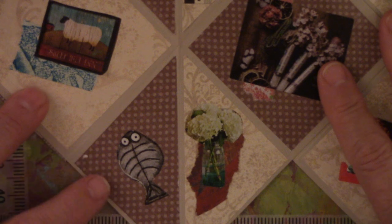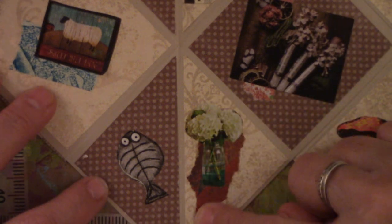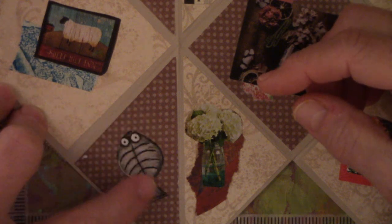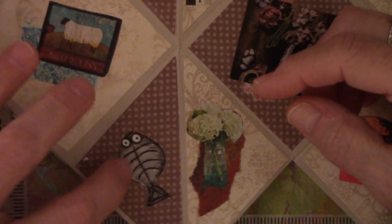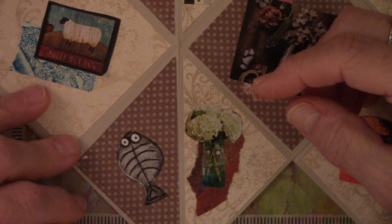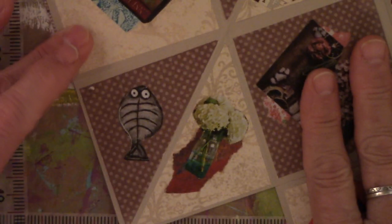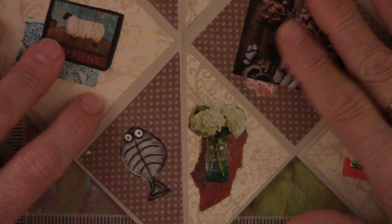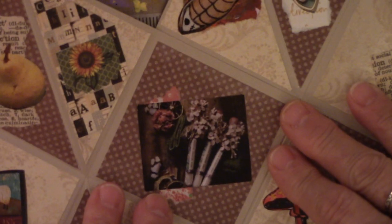This one is a vase with painty paper. On the other side there's a fish, and I thought because he was more gray than brown, he would stand out on his own. It's cute and it doesn't matter how you look at him — he's kind of cute no matter what direction. But this vase needed to be the right direction.